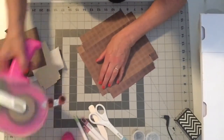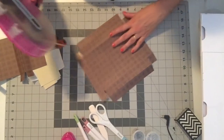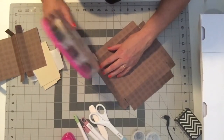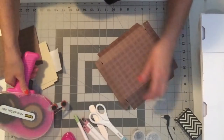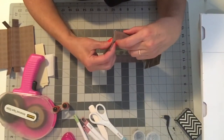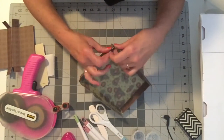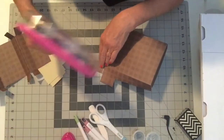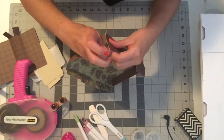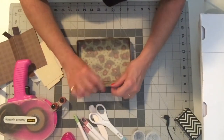Turn it over. We'll put some glue on the tabs that we're going to use to form the box or tray, and we'll just line those up to make our tray. I think I'm going to put a little more glue on that one. A little more glue there. There we go. So there's your basic tray.